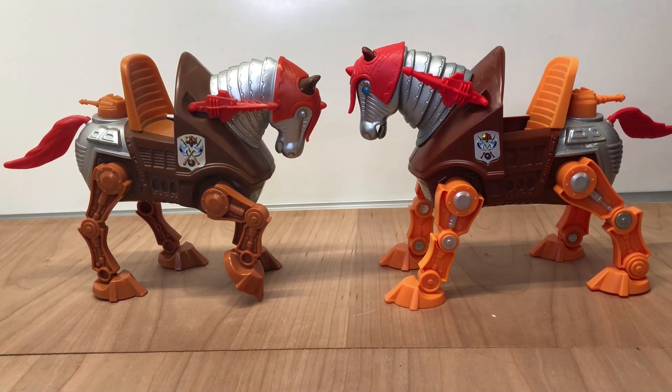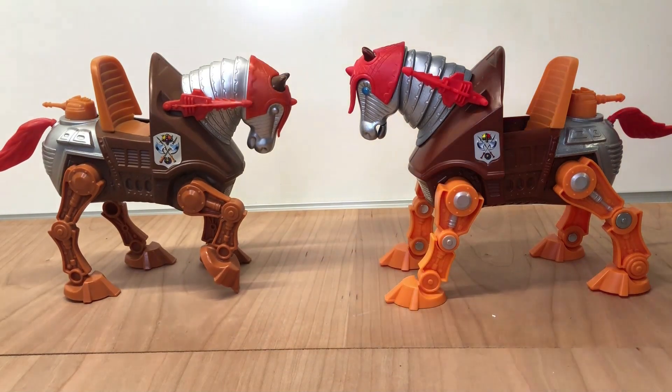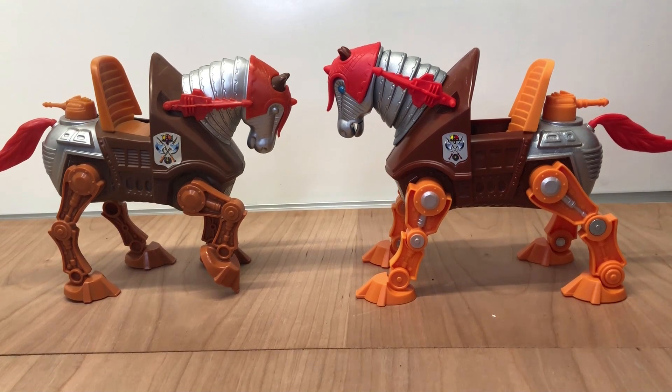Hey, welcome back to the channel. Following up on the Stridor video I did a few days ago, I located my original Stridor from the 80s and thought I would go ahead and dig him out and line him up with the new Origins version. I was surprised to see that size-wise they're really not that much different.